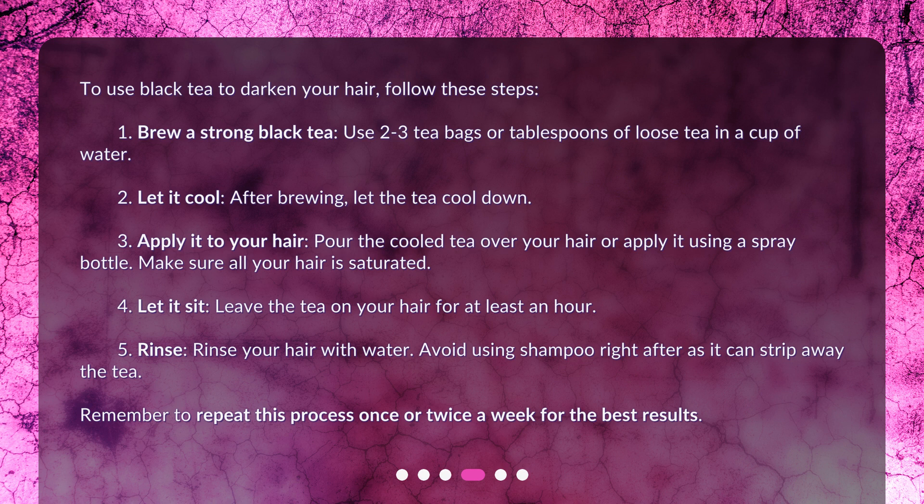Step 3: Apply it to your hair. Pour the cooled tea over your hair or apply it using a spray bottle. Make sure all your hair is saturated. Step 4: Let it sit. Leave the tea on your hair for at least an hour.